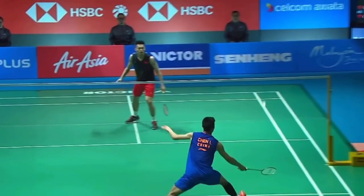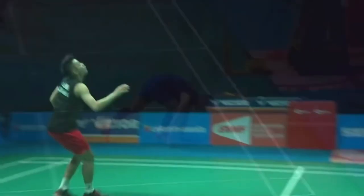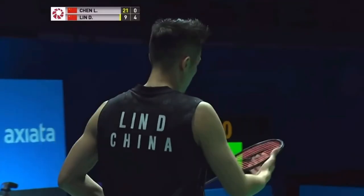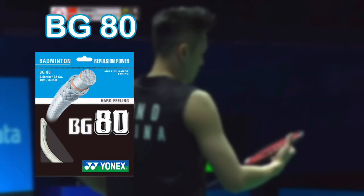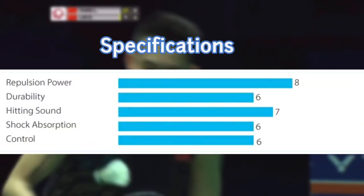Let's move towards the strings of Lin Dan's racket. The most used string in the career of Lin Dan is BG80. You can see on the screen it is made for repulsion power. See the specification on the screen.